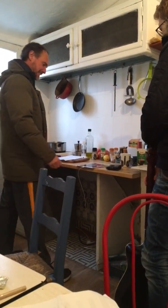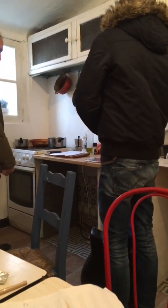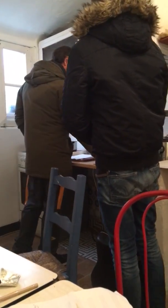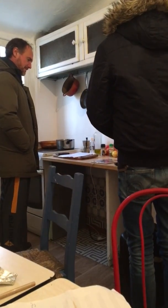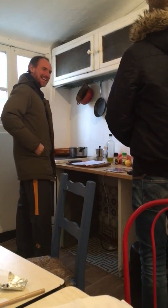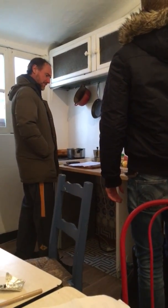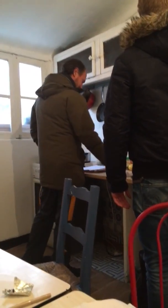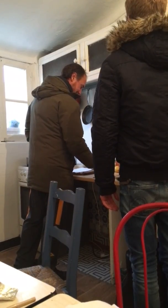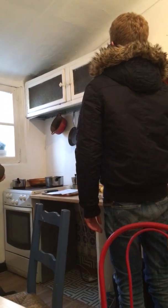Mom-e-mi-mau-moo. It doesn't have to be pushed. Mom-e-mi-mau-moo. Mom-e-mi-mau-moo. Mom-e-mi-mau-moo.